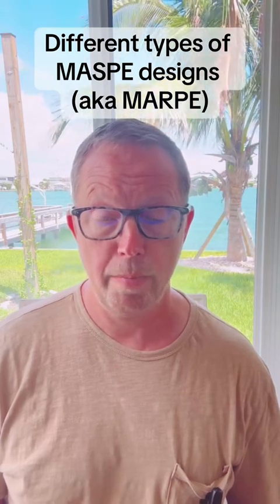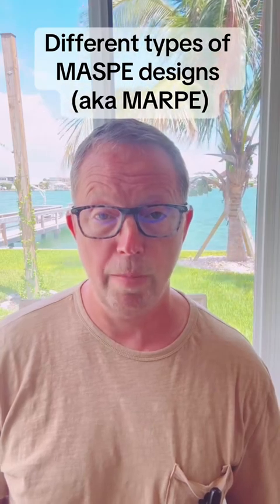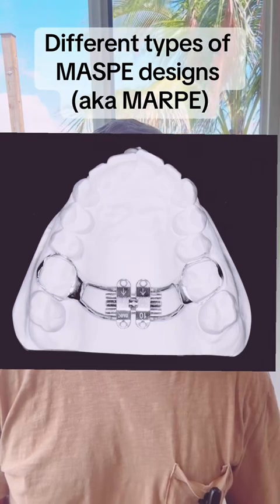If we are expecting a palate to be more difficult to open up, we will also be more likely to have the MARPE connect to both the palate and the teeth. When a MARPE appliance connects to the palate and the teeth, we call that a banded MARPE. Sometimes we not only need to expand the palate, but if we have teeth that are leaning in, we might want to lean them back out. In that case, we can use the bands on the teeth to upright the teeth — that would be a reason to use a banded MARPE.